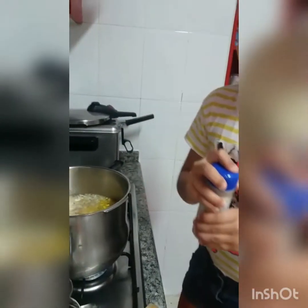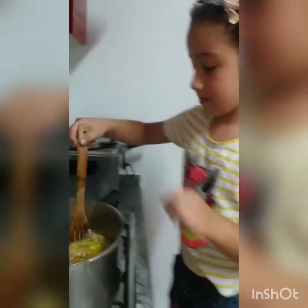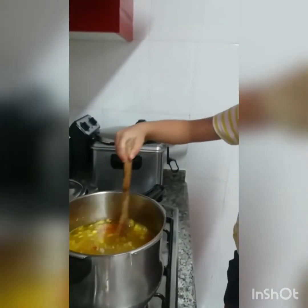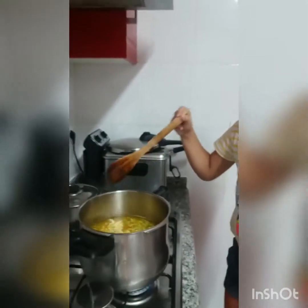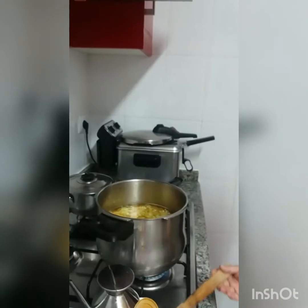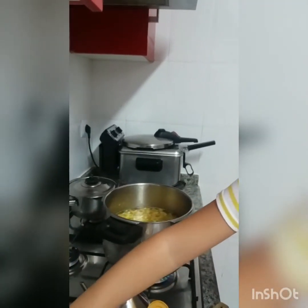Y ahora lo revolvemos. Y ahora le ponemos la carne. Un trocito. Bueno, todo. (And now we stir it. And now we add the meat. A small piece. Well, all of it.)